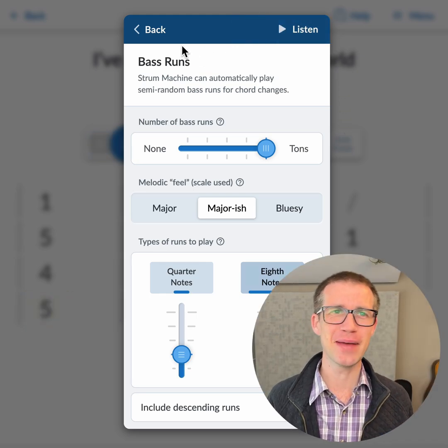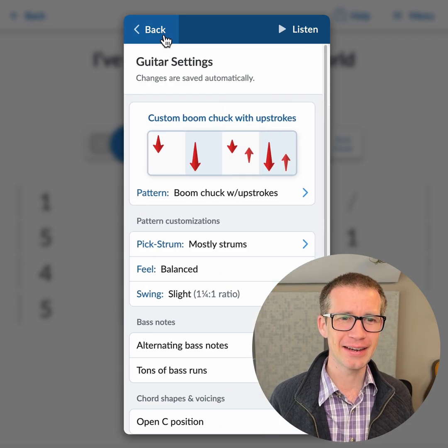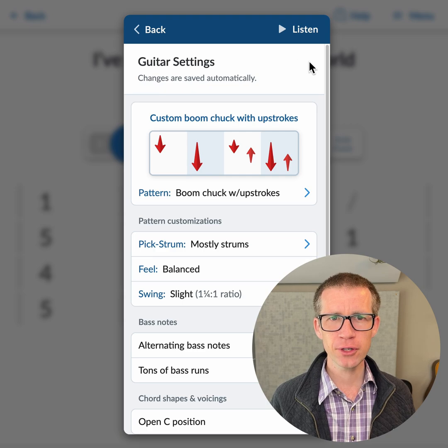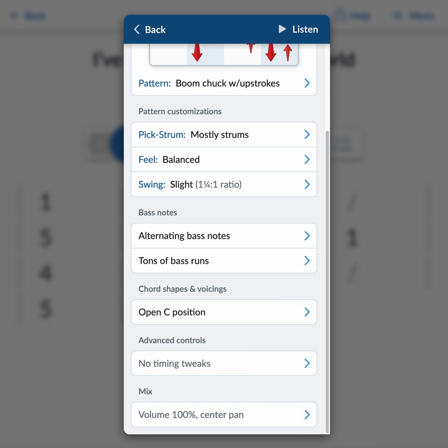This was super fun to make and I hope you enjoy it. One thing I'll point out: before you used to be able to change the volume up at the top, but that has now moved down to the bottom — volume and pan.